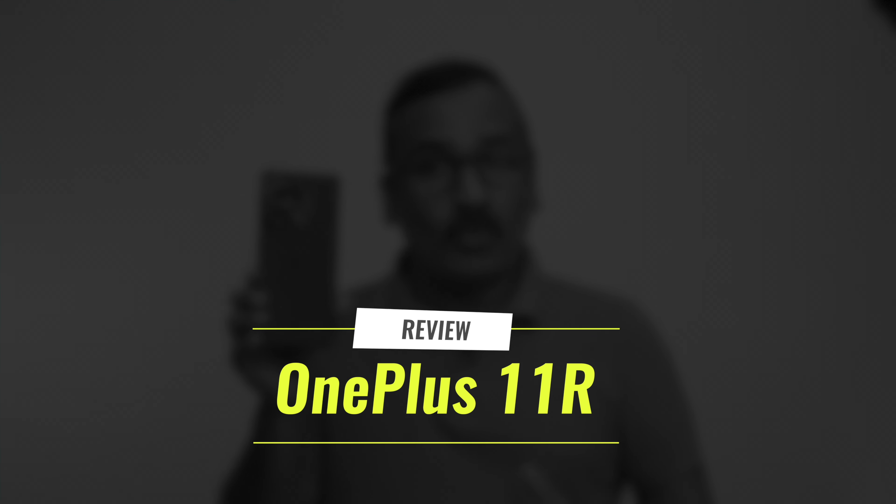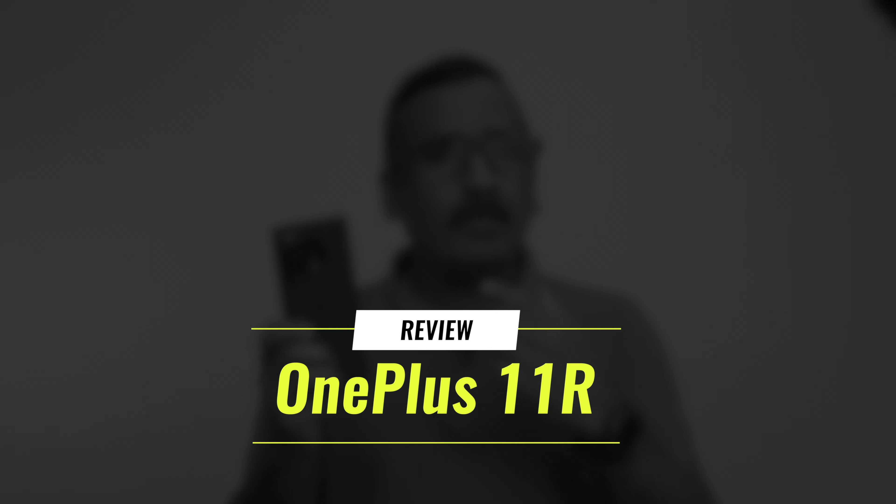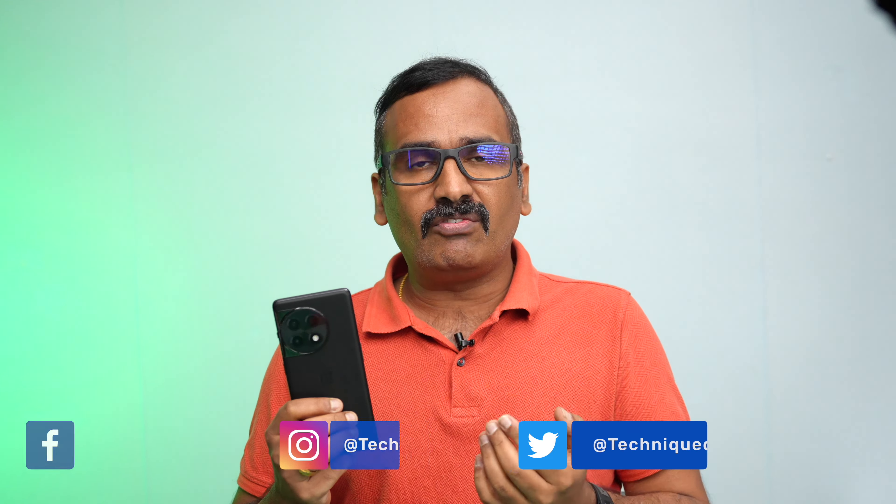Hello friends, welcome to Techniqued. In this video we will be doing the detailed review of the new OnePlus 11R. The OnePlus 11R was launched alongside the OnePlus 11, the flagship device for OnePlus globally, but the 11R is available only in India right now. It is powered by the Snapdragon 8 Plus Gen 1 chip, and at a price of ₹39,999 you get quite a compelling package.